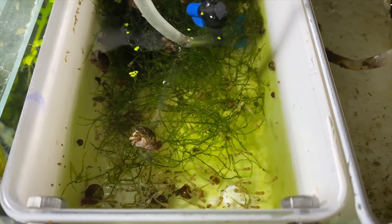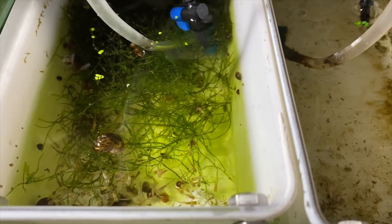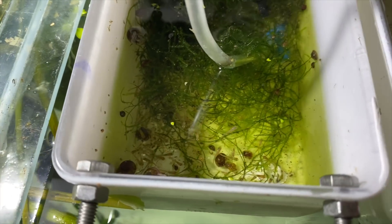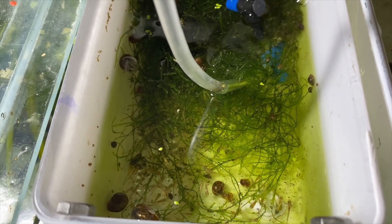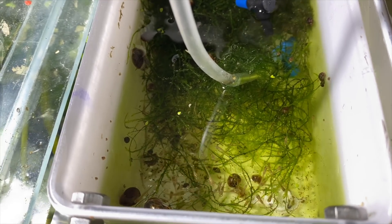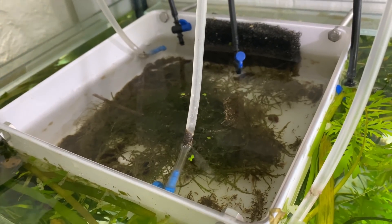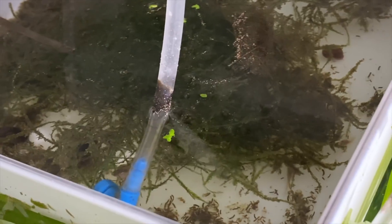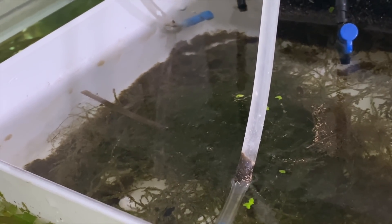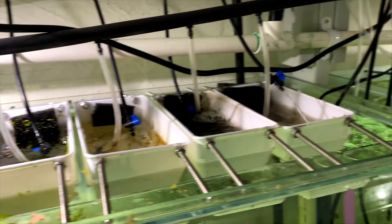In the next fry box we have bosmani rainbowfish - my first batch I'll be selling. They're in real time, not fast-forwarded. There's quite a lot of flow which might need turning down. These sell for about $20 each in Australia, so I'm being patient growing up good numbers. In the final box are yellow hellboy bettas - my second batch, only about 20 of them. They don't have color yet but in about a month they'll start looking really good.